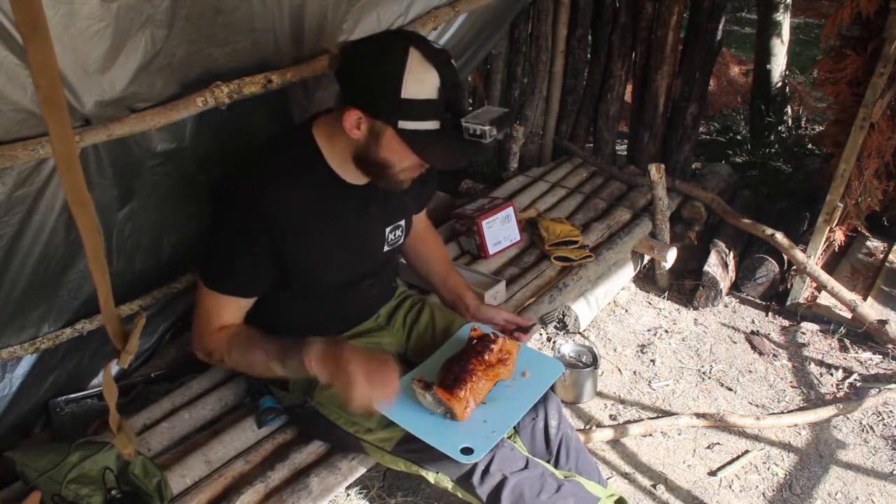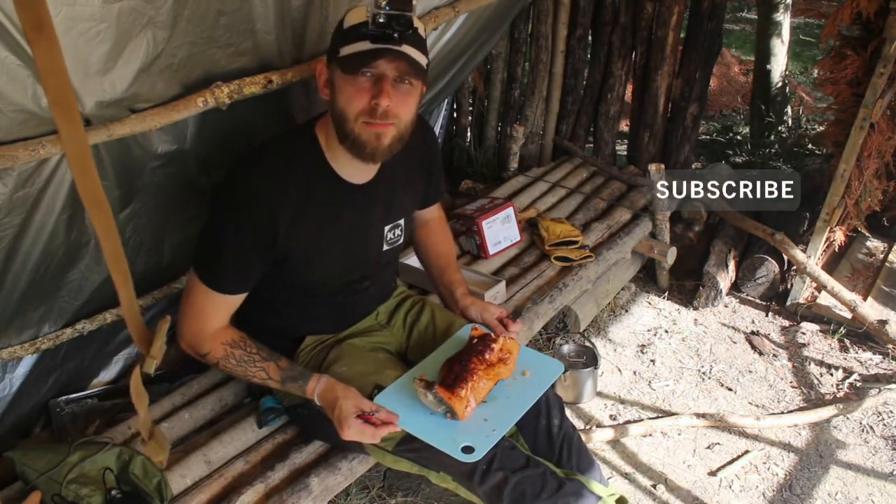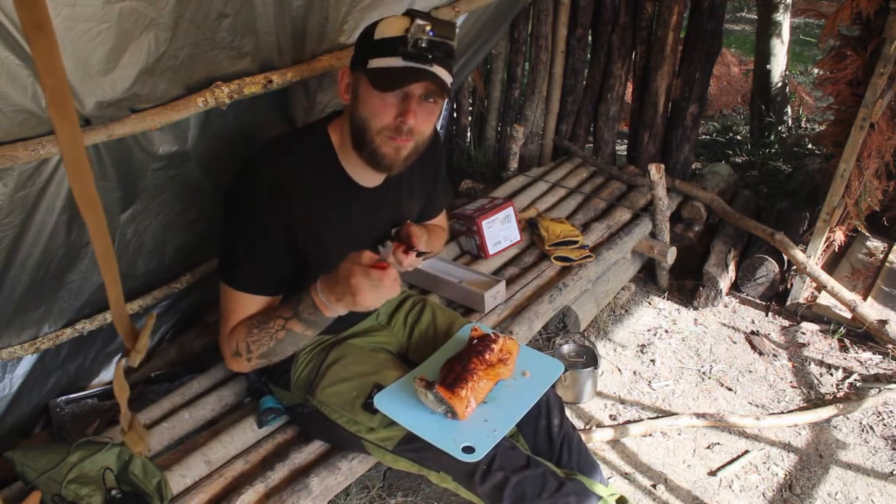Thank you very much for watching guys, I hope you enjoyed it. As always, make sure you subscribe, hit the bell notification to keep alert of all upcoming videos, and I shall see you very soon. Take care.